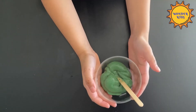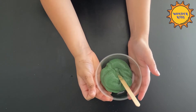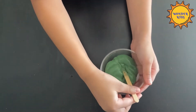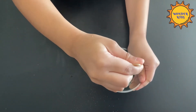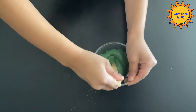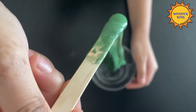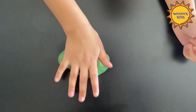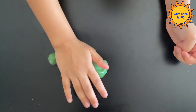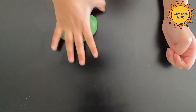It will take about six spoonfuls of contact lens solution and then the slime won't stick on the glass or bowl. Knead the slime well until it's stretchy but not sticky.